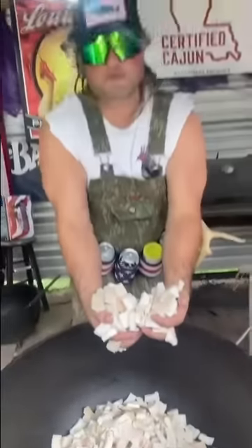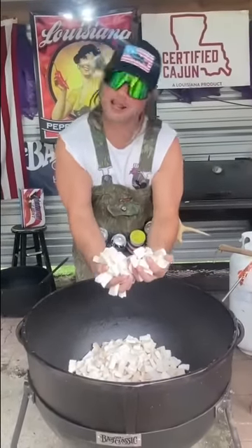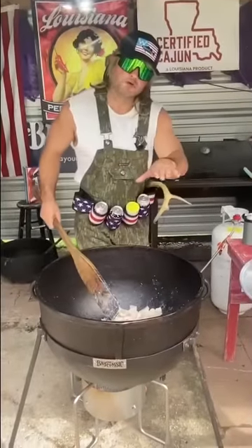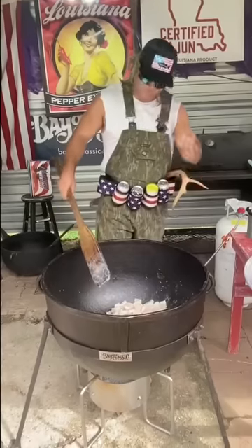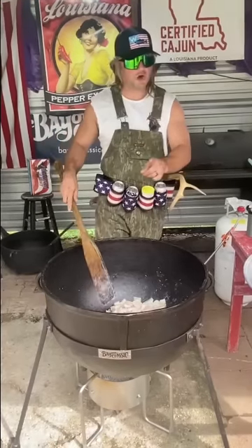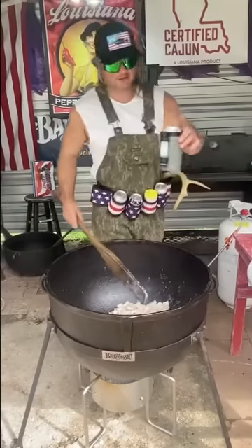There's only two ways to make fat look good: cook some cracklings or put a nipple on it. I'm doing a more traditional pork skins — back fat with skin — takes about six hours. It's gonna break in this new Bayou Classic pot real nice, so let's get hydrated.